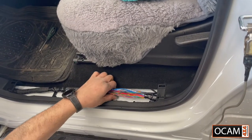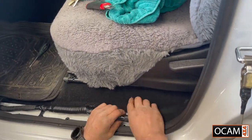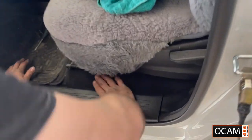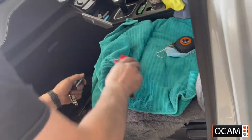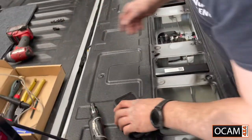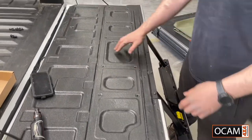Just feed it back into place and that clips back in. And that's done. Once we go back to the back, we're just going to put it all back on, put our screws back in, and then you've got your tailgate lock.